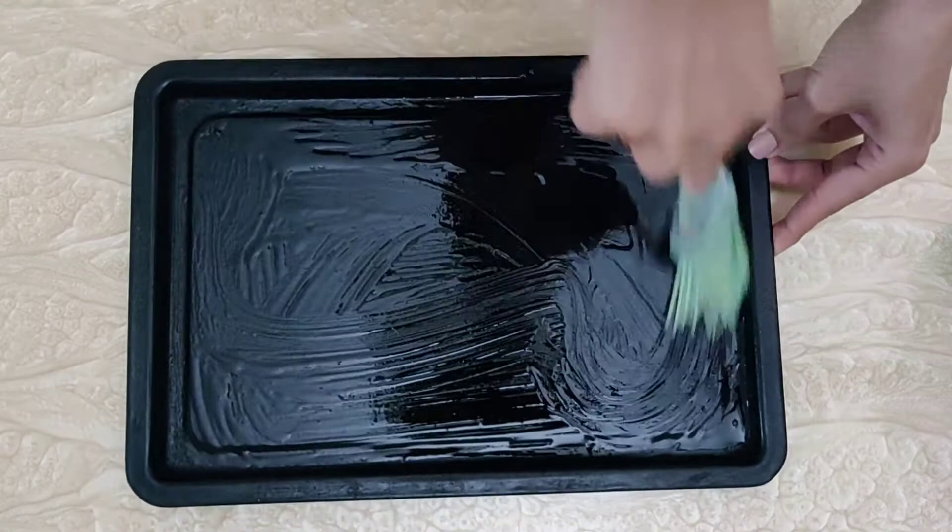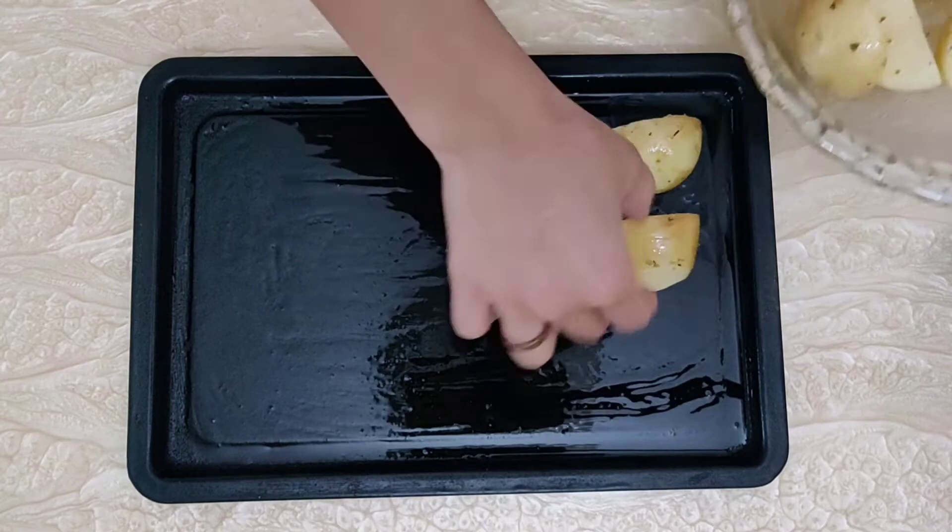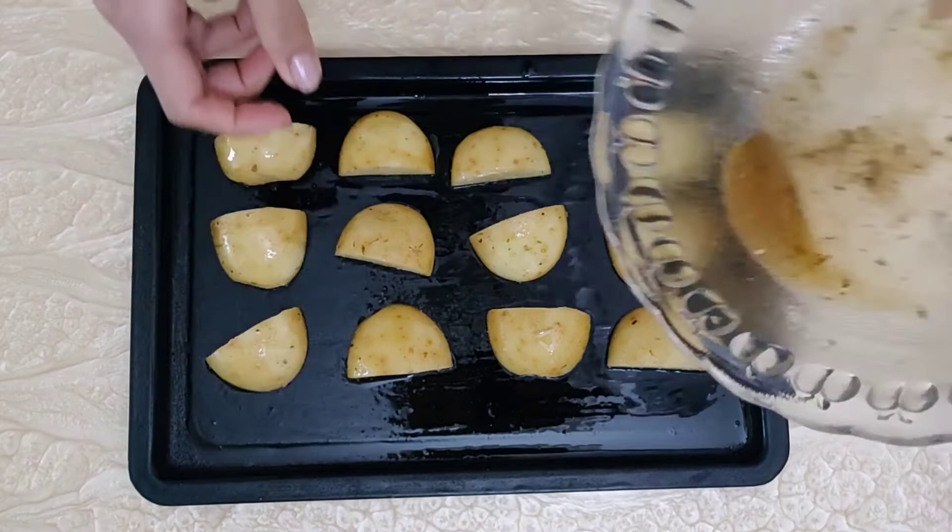Arrange the potatoes in one layer in the pan. Pour the remaining oil onto the arranged potatoes, then place in the oven on the bottom rack.